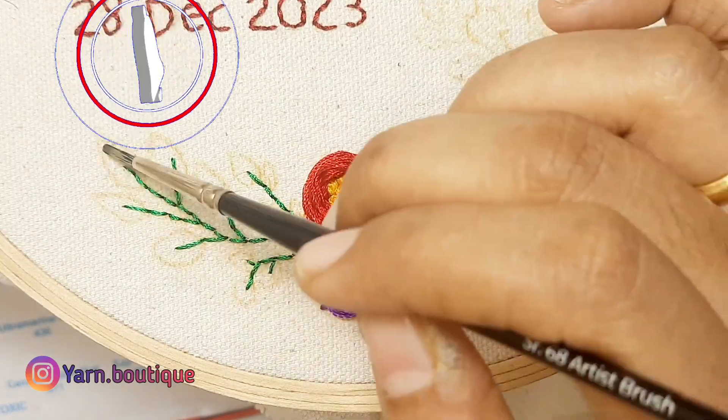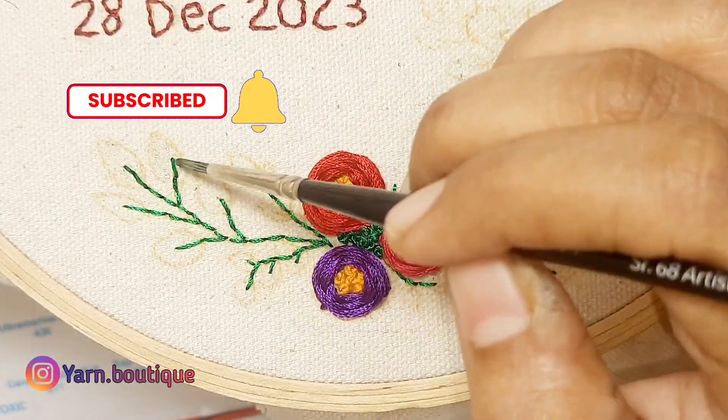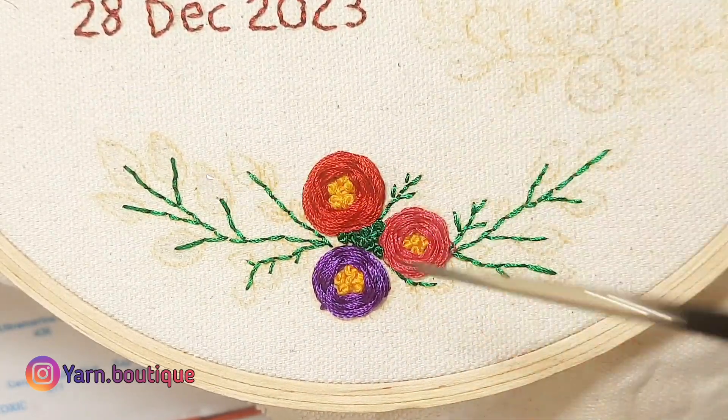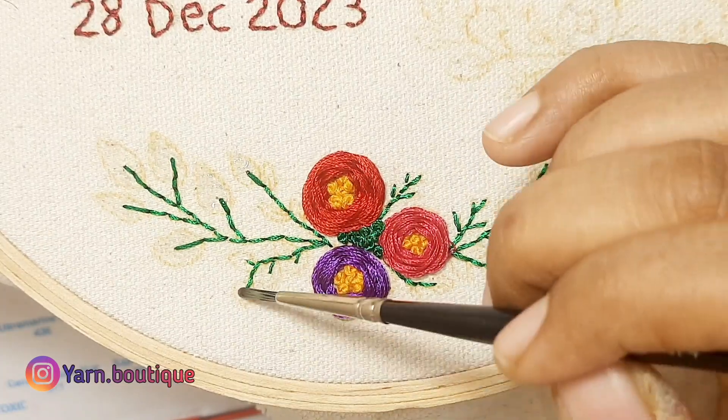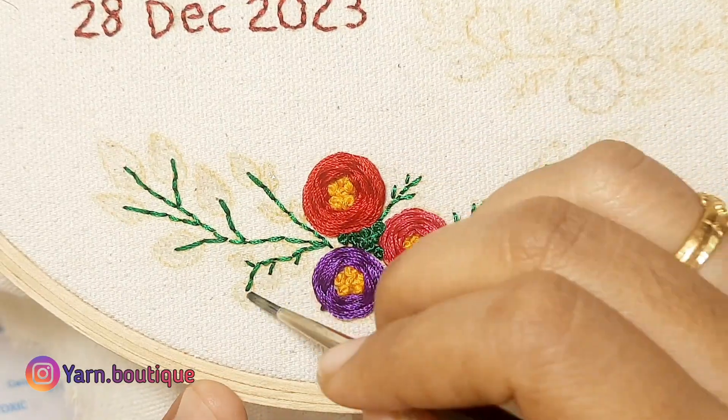Now we are going to do the watercolor in the leaf. If you are watching the video, you will use the wet-on-wet technique. If you are using the watercolor, fill the leaf with the silk thread.